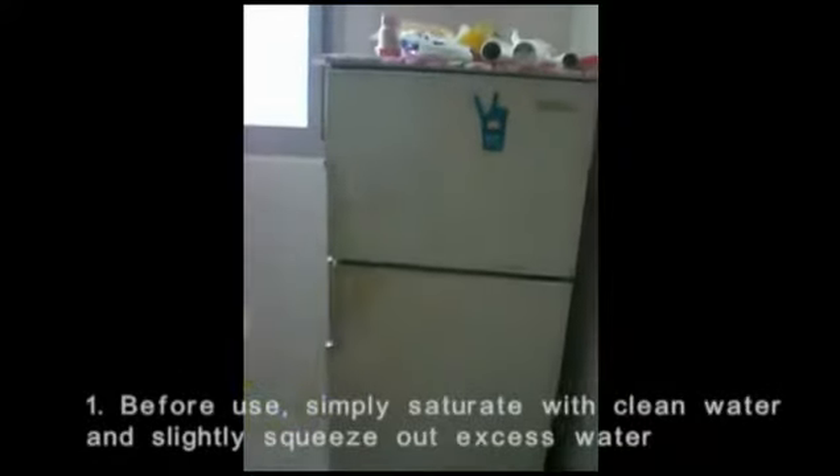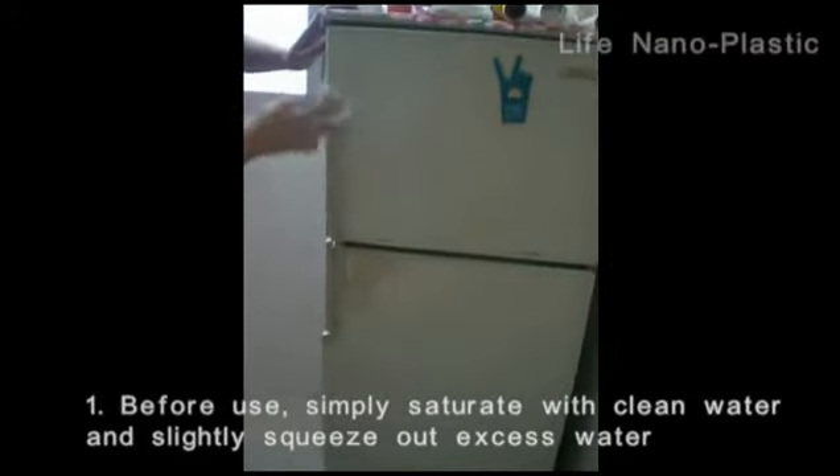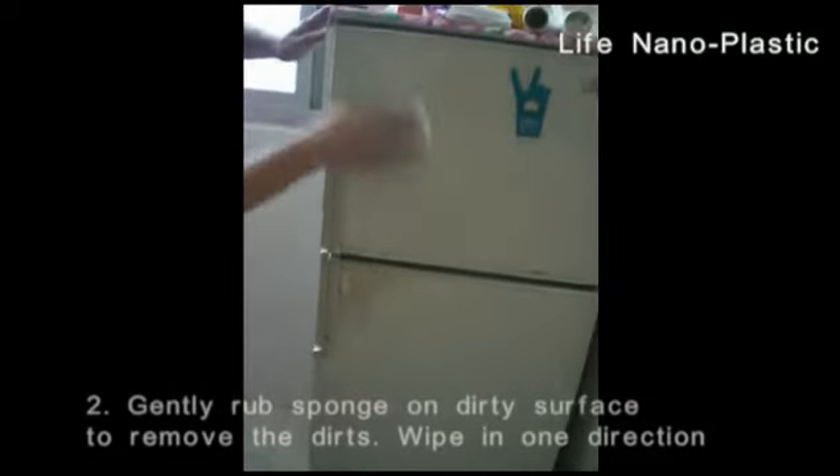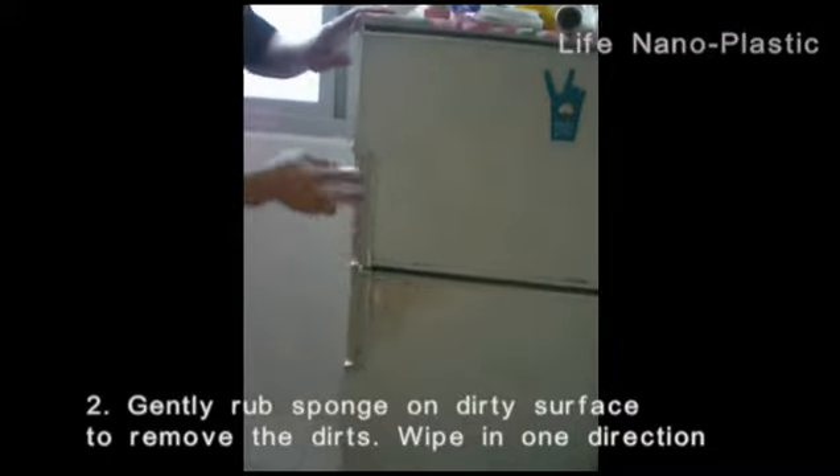Before use, simply saturate with clean water and slightly squeeze out excess water. Gently rub sponge on dirty surface to remove the dirt. Wipe in one direction.